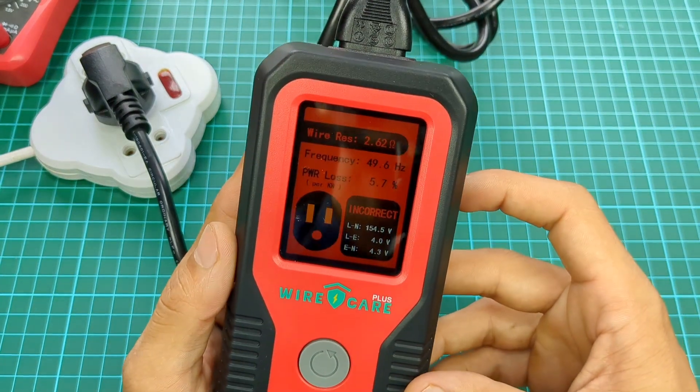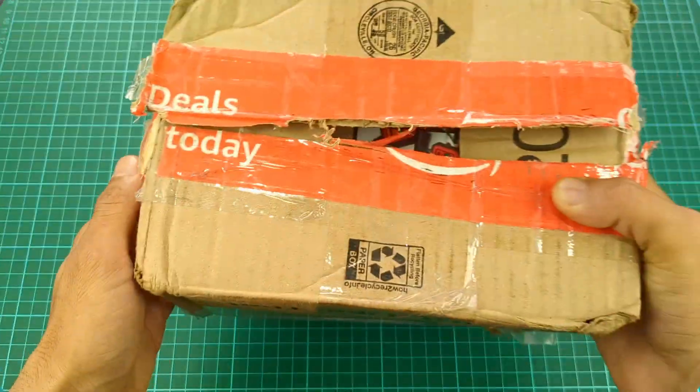When I checked the outlets in my house, its readings surprised me. So let's see what is in the box.